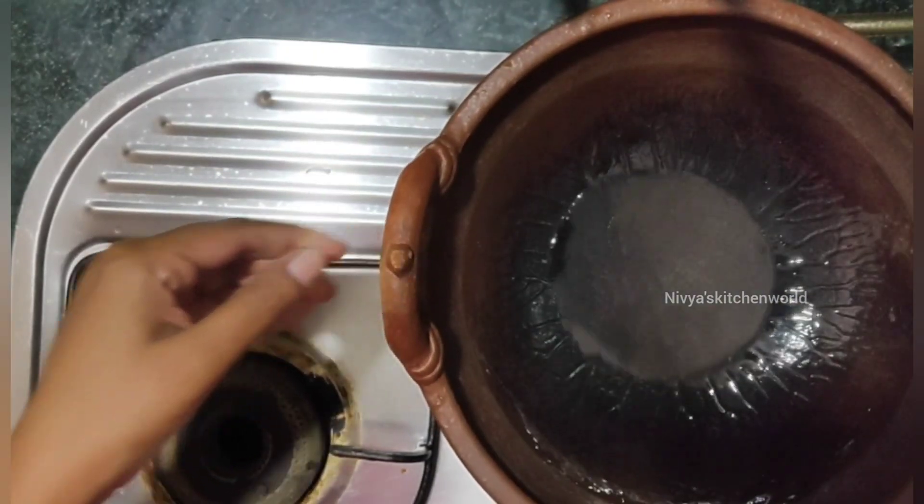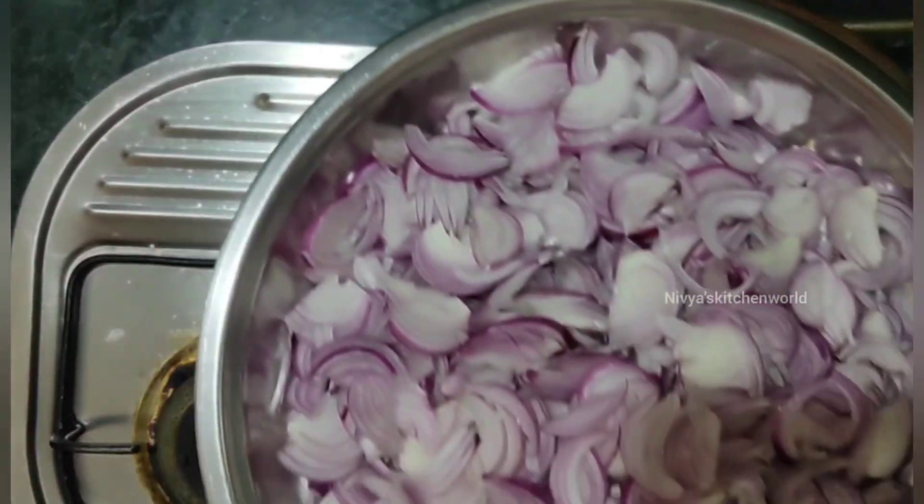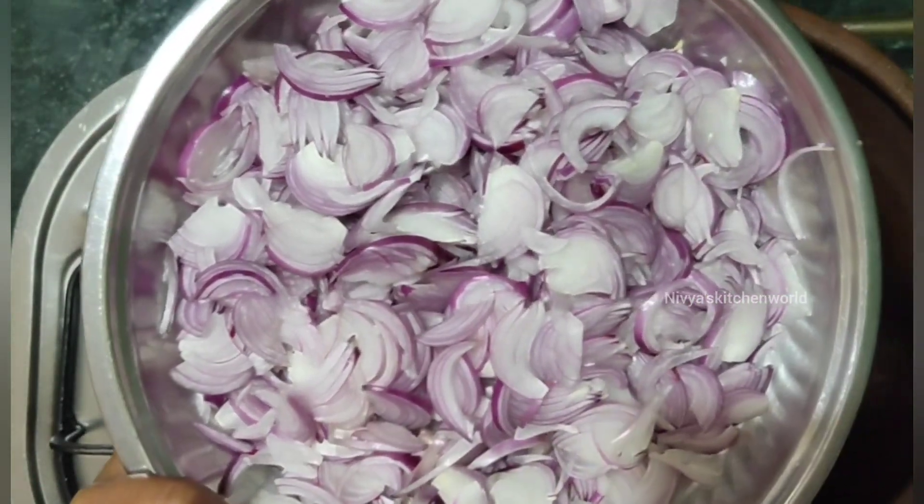I am going to use vegetable oil. I am going to use 5 medium sizes for this recipe.